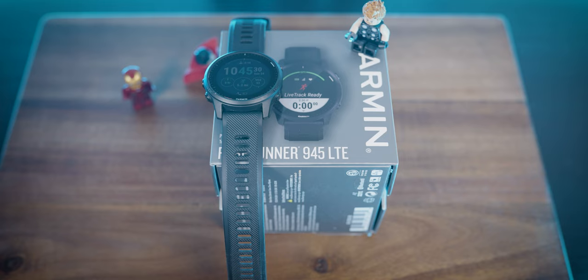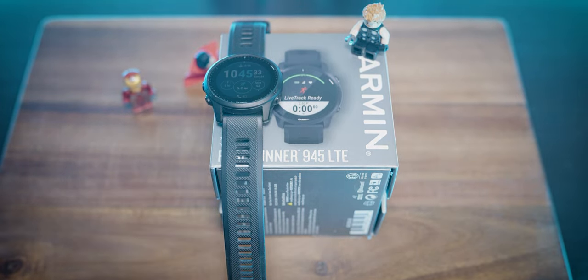Garmin did send me this watch for the purpose of this review, but they aren't sponsoring this video and the opinions within are mine alone. Sadly I don't get to keep it — I'll be packaging it up and sending it back to Garmin HQ. I'll try to leave a link to the best price I can find and a discount code if possible, because it is an expensive watch at $650.